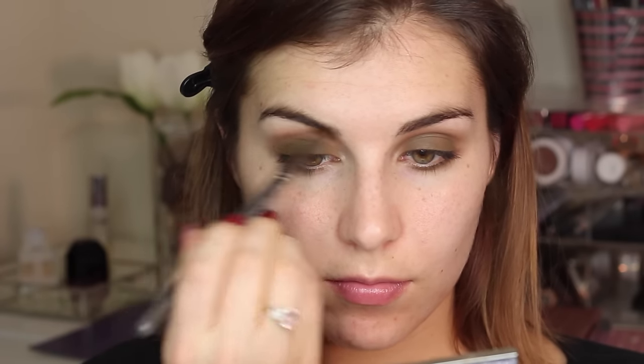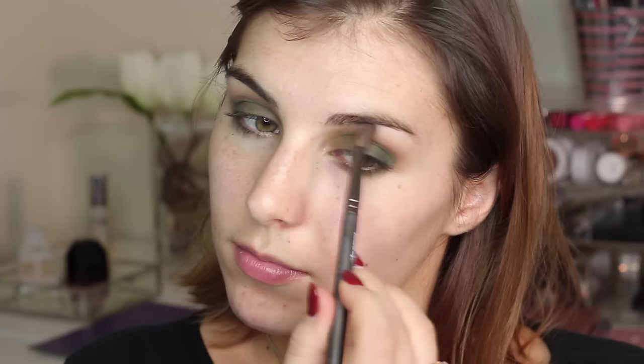Then I'm doing something very similar, going into a lighter cream shade and applying that to my brow bone, just so it looks a little bit like a smoother transition.